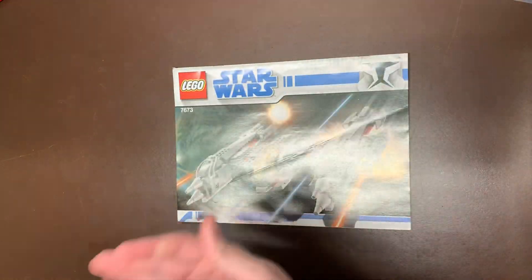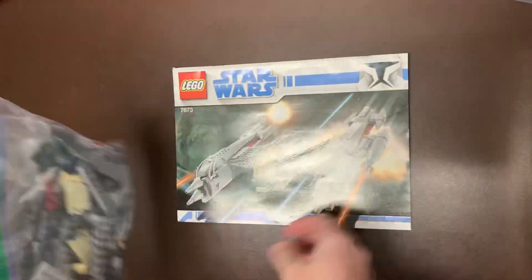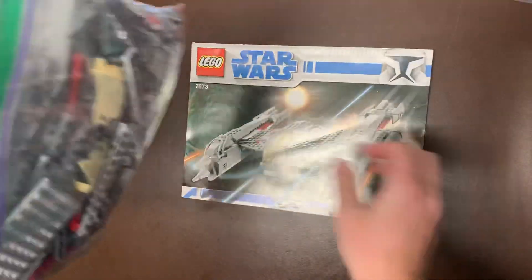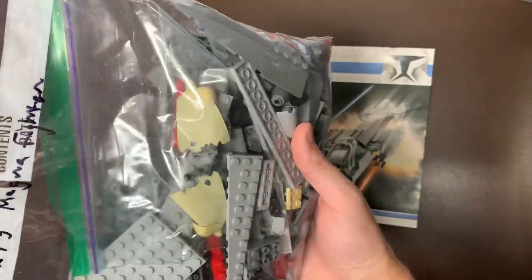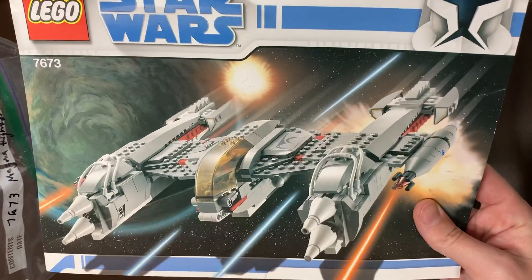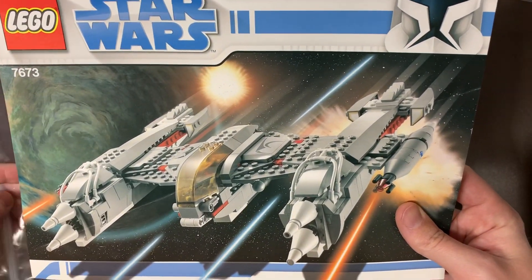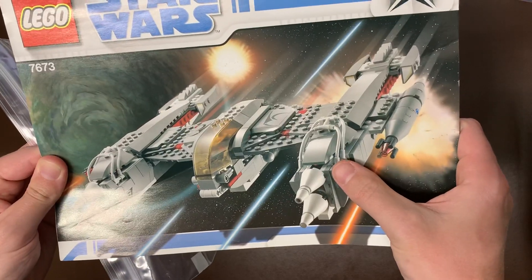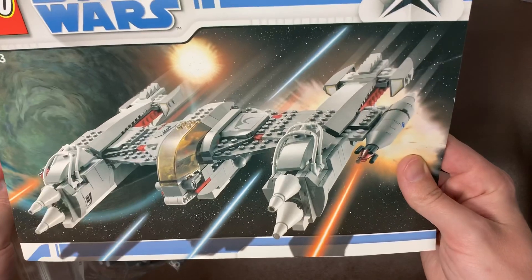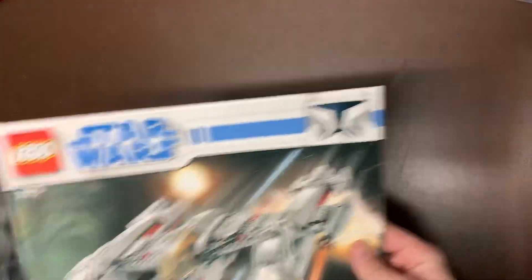Let's get the big ones out of the way first here so we can put those back in the box. We do have the 7673 Magna Guard Fighter. Kind of an interesting set since there are only just two Magna Guards in there — they are present with their weapons and everything. Those are the only two minifigures featured. It had these little bridle pieces that are kind of attached there, which are kind of unique, and the cockpit is really unique as well. Cool little build — I've built that one before.